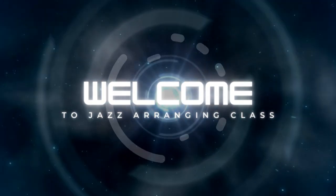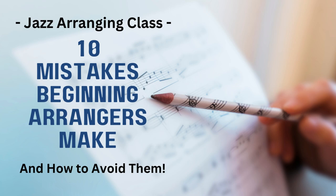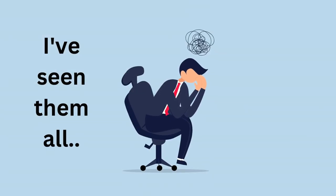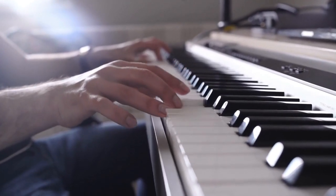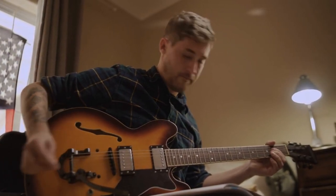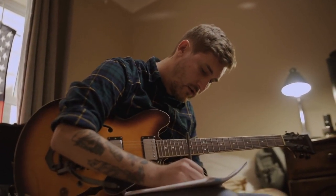Welcome to Jazz Arranging Class. Today we're going to talk about the 10 mistakes that beginning arrangers often make when putting together a jazz arrangement. I have personally seen every one of these mistakes, so I thought I'd make a short video so you can avoid making these same mistakes yourself, whether you're a beginner or an experienced arranger. So let's get started.